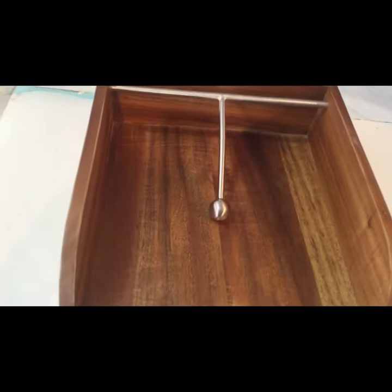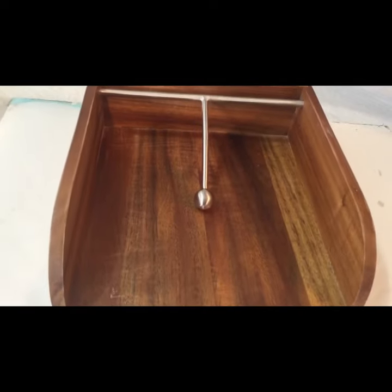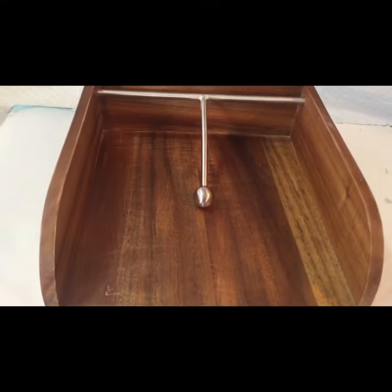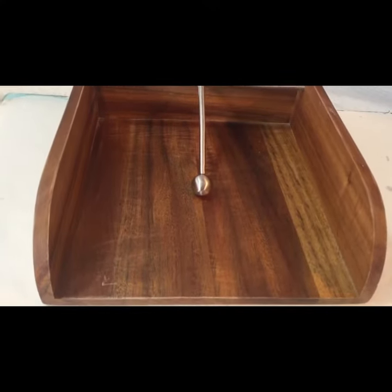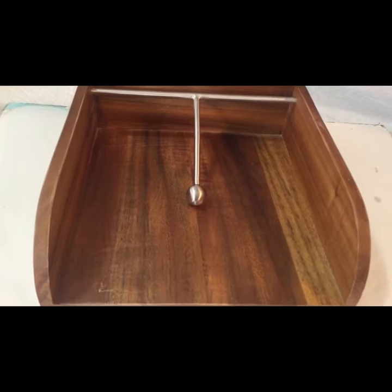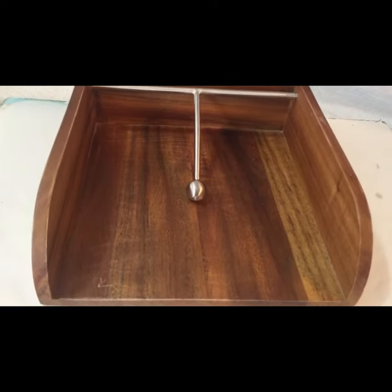Hi everybody, Evie here. This afternoon I've got a serviette holder here. It is new. I've just sanded the bottom slightly to make sure it's nice and smooth, and I'm going to have a go at resin coating the bottom.